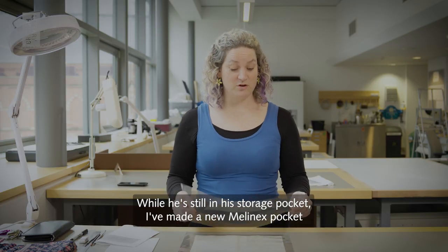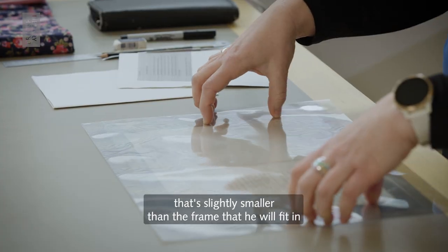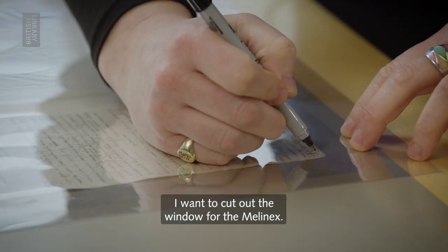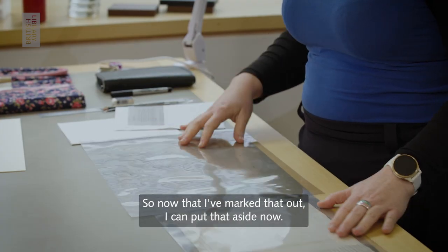I've made a new Mellanex pocket that's slightly smaller than the frame that he will fit in. And I'm going to mark out exactly where I want to cut out the window for the Mellanex. So now that I've marked that out, I can put that aside now.